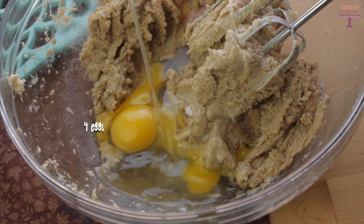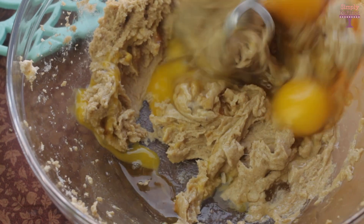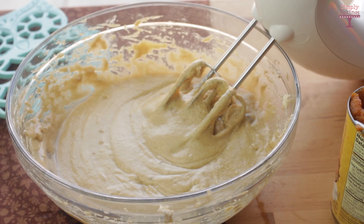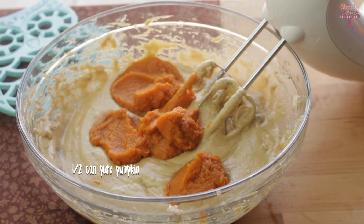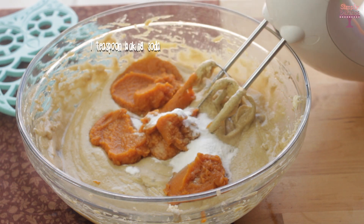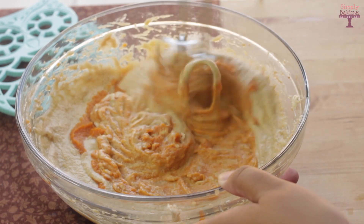Next add four eggs and one teaspoon of vanilla extract and continue mixing until well combined. Once finished, add a little bit over half a can of pure pumpkin, then add one teaspoon of baking soda, and continue mixing until everything is well combined.